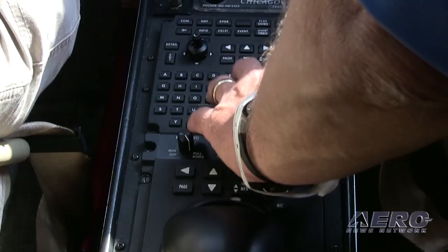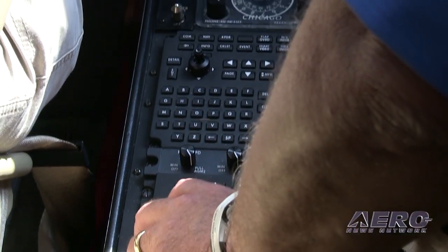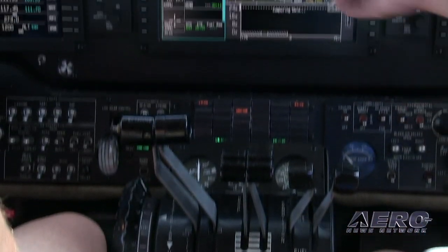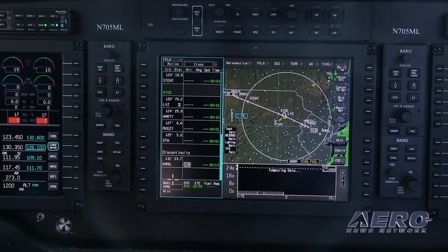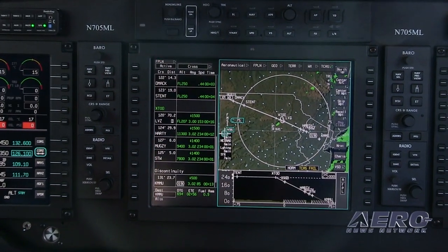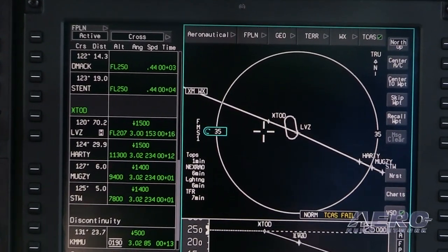The cursor control device — basically a trackball — is a way for the pilot to interface with the avionics. What I like about the trackball is that it's positioned in the console so you can hold your right hand on it. In turbulence, all you have to do is move the trackball and hit the buttons on the side to select what you want the FMS, comm, or transponder to do — without having to reach up at arm's length.